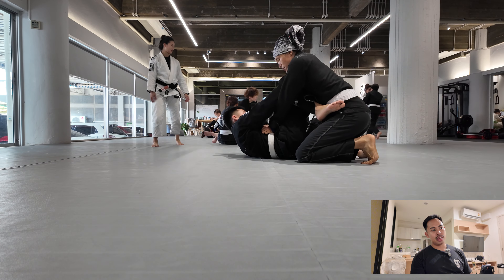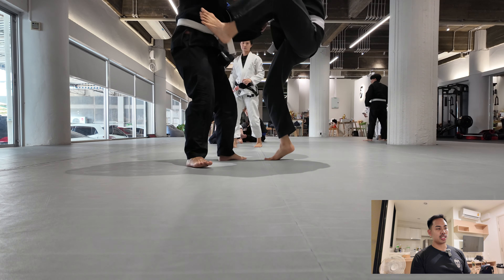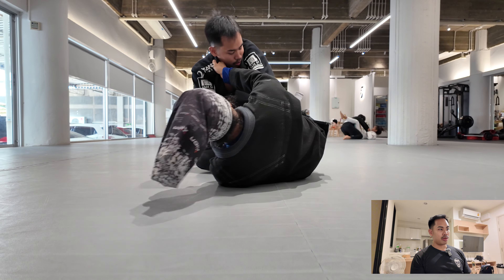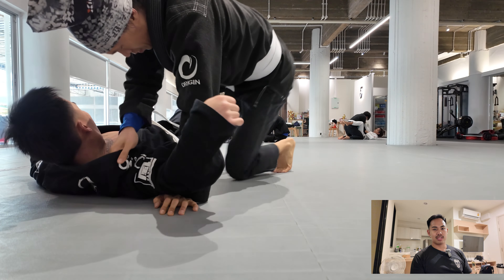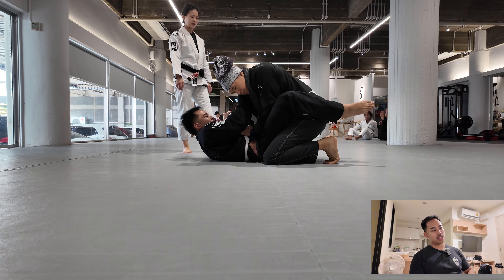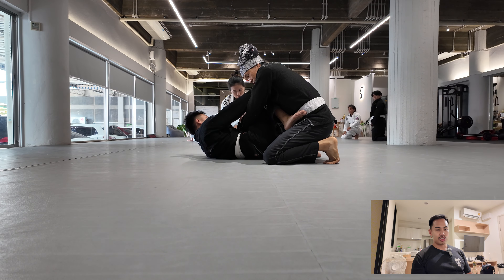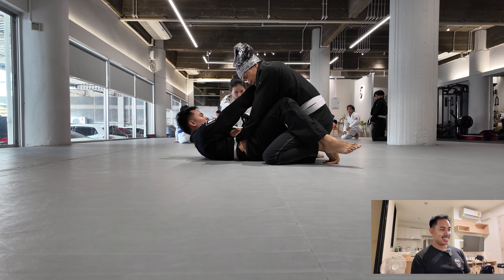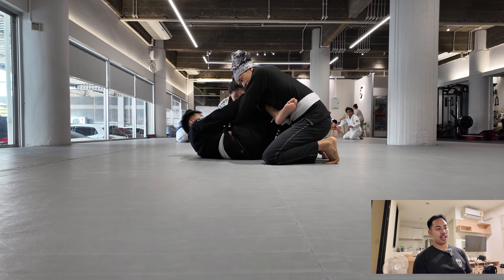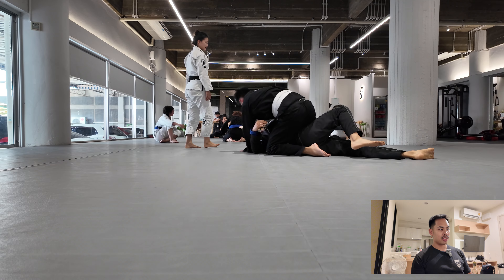Right here we're doing the same thing but instead going to the armbar. Actually, the one before was the armbar — I was struggling with this one a little bit just because of the timing. Watch my partner, he does pretty well: grab the lapel, hip escape. This one is me doing the same thing. That's our coach, Coach Emma — very good coach. She's trying to fix me right there. I think my problem was I put my left foot down way too fast — I'm not supposed to before I start sweeping.